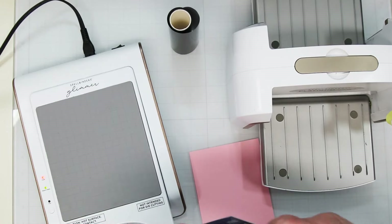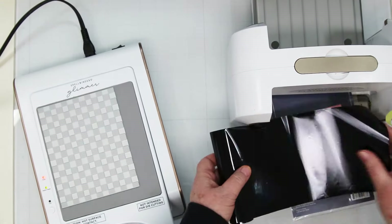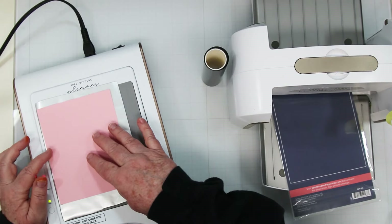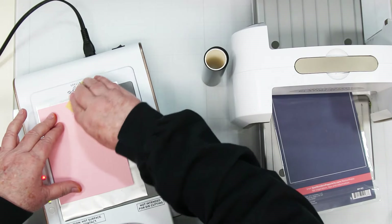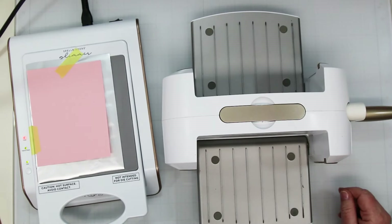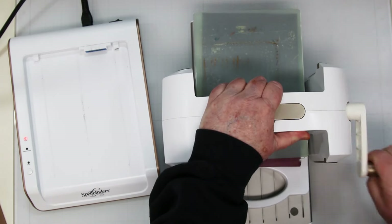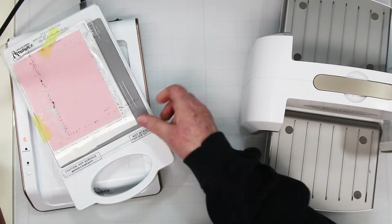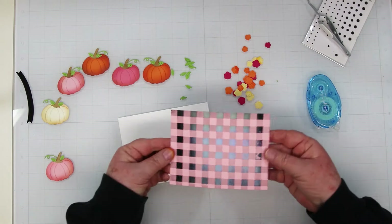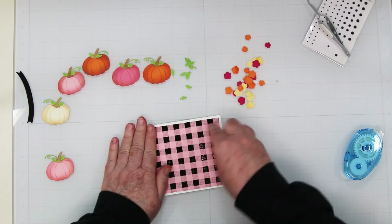Moving on to card number two — we're going to play with this buffalo plaid BetterPress plate, but we're going to foil it. This is background number two, and I'm foiling it in black because I wanted black and pink. I thought I'd have to ink it many times to get solid black, so my solution was to use black foil. It does come out a tiny bit blotchy, but the pumpkins cover it and it's kind of vintage and fall-ish anyway. I run it through my Platinum Six. After foiling I cut it down to four by five and a quarter, add tape runner to the back, and attach it to a white card base that's five and a half by eight and a half, scored and folded at four and a quarter.